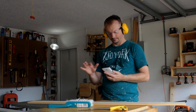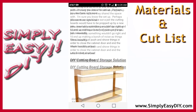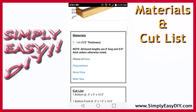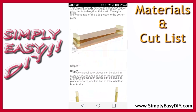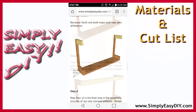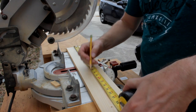But where's the cut list at? Glad you asked — it's on my website, simplyeasydiy.com. And you don't even need to print anything out, because I know that was your next question. Just pull it up on your smartphone or tablet, take it with you right out to the shop. I couldn't have made it any more simple or easy. After pulling up my cut list on my smartphone, it's time to chop chop.